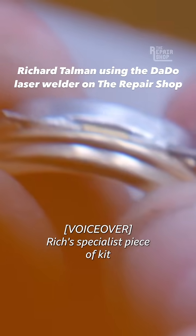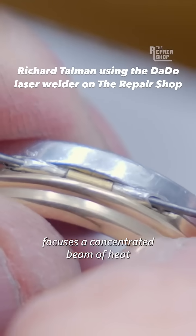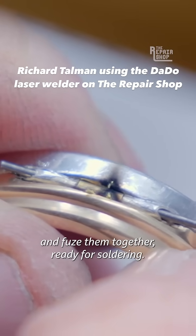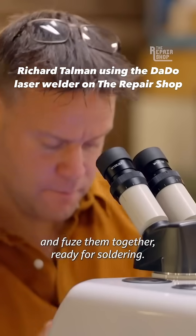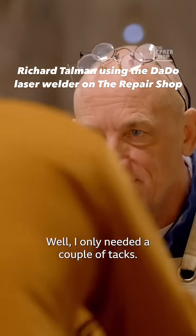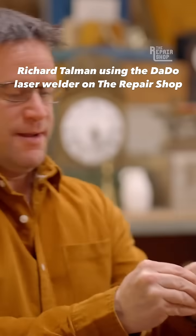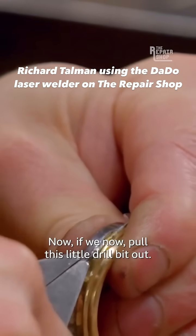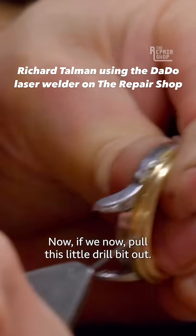Rich's specialist piece of kit focuses a concentrated beam of heat to melt the pieces of metal and fuse them together ready for soldering. I only needed a couple of tacks, so that should be in there solid now. Now if we pull this little drill bit out.